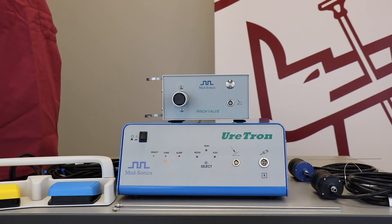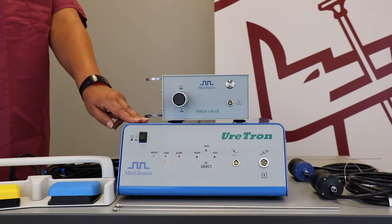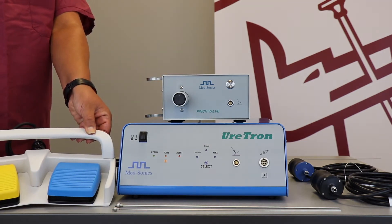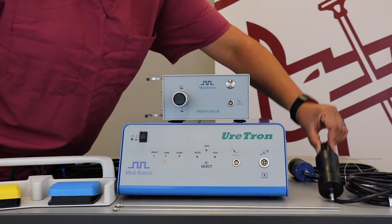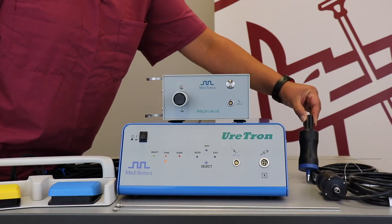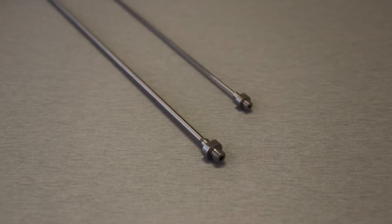Shown in front of you is a complete Uratron system, which includes the suction pinch valve and the generator shown below. Off to the left is a dual foot switch which has yellow and blue pedals. Off to the right we have our all-black handpiece, which is used for rigid probes only, as well as the blue handpiece which is used for semi-rigid probes. We currently offer rigid and semi-rigid probes in a variety of lengths and diameters.